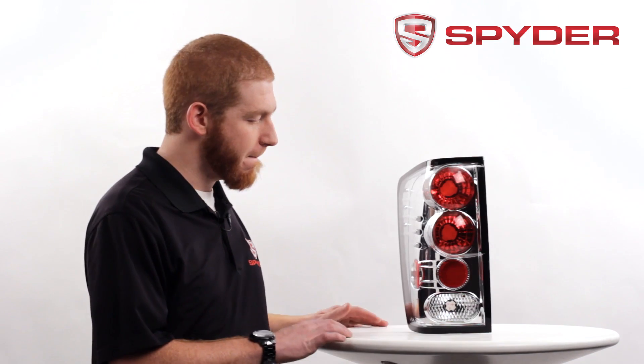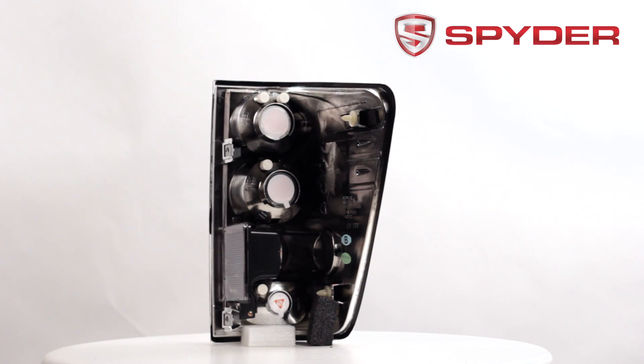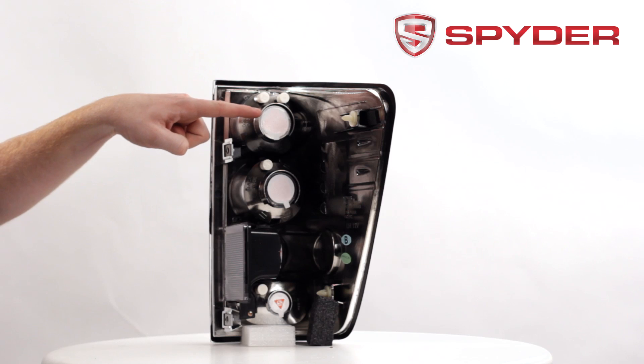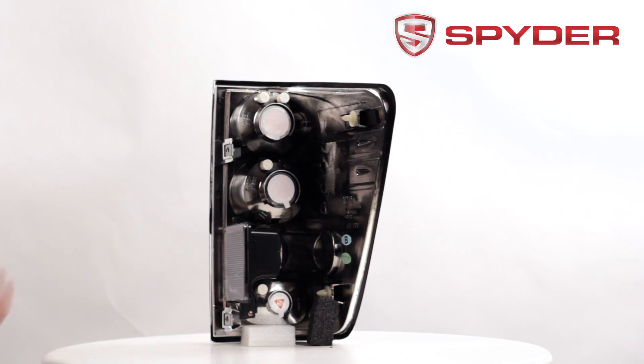Let's take a look at the back. Here's your parking and your brake light bulb socket, your turn signal socket, your reverse light bulb socket, and your cargo light.